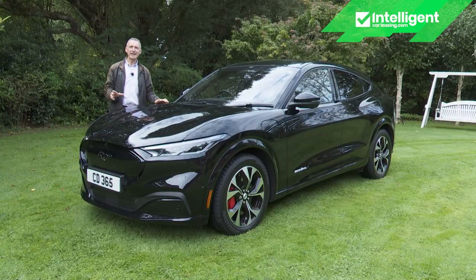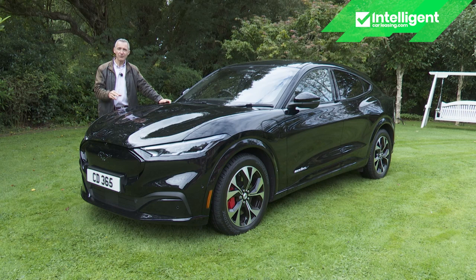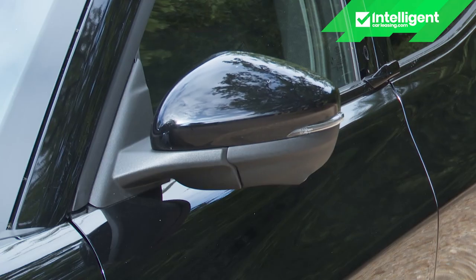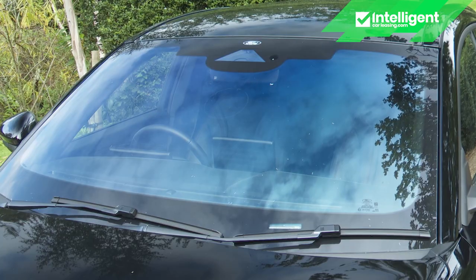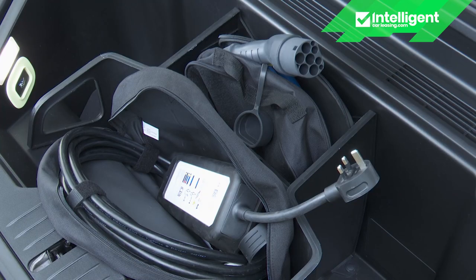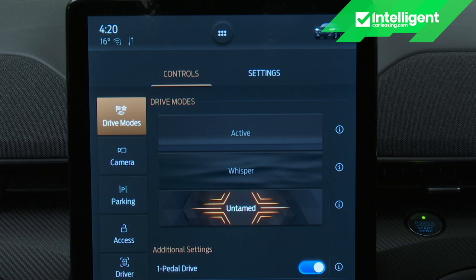The entry-level model has a standard range 68kWh battery and rear-wheel drive, and comes with 18-inch five-spoke silver alloy wheels, LED reflector headlamps, LED Mustang signature tail lights, powered mirrors with Mustang logo projection puddle lights, privacy glass, front and rear parking sensors, a quick-clear heated windscreen, a Thatcham category one alarm, and the clever e-latch keyless entry system incorporating B-pillar keypad access. It also supplies both a 6.7-metre home charging cable and a 6-metre high-power charging cable. All models feature three driving modes — Whisper, Active and Untamed — along with the useful One Pedal Drive system.